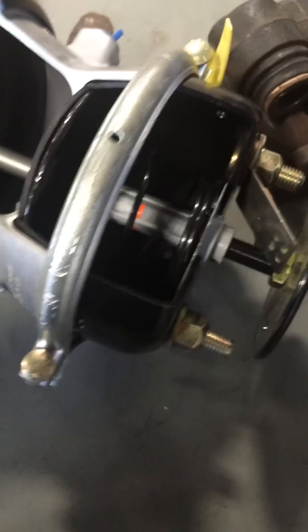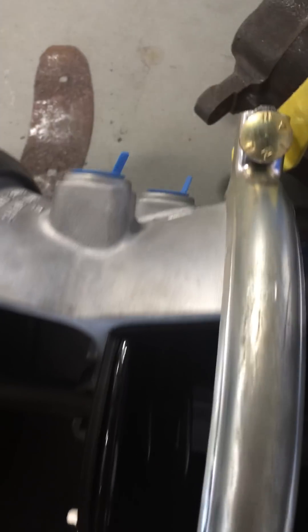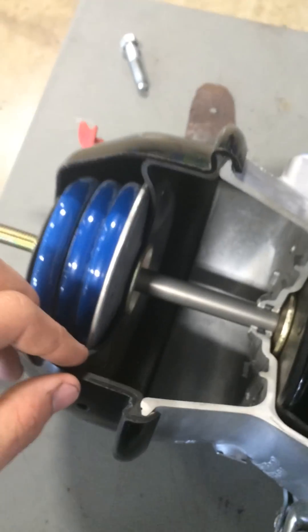What that did is this spring right here — this is actually cut open. Do not pull one of these apart. It can kill you. They're very highly strung, almost like a full spring on a car.